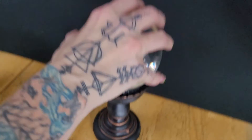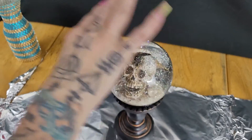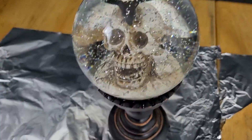It didn't do any damage, it didn't do any damage to it at all. It's just hot. And there's alcohol. You can wash it off now. That was pretty cool. Bye bye.